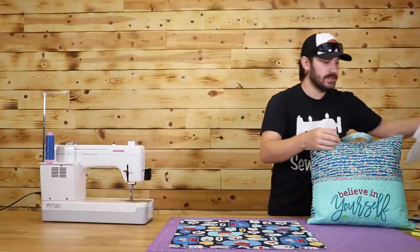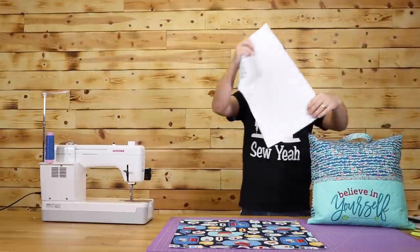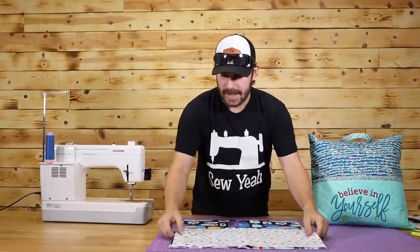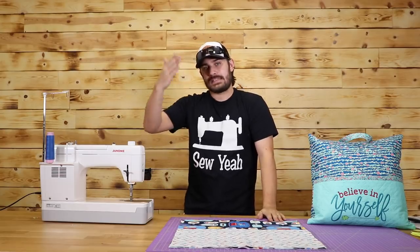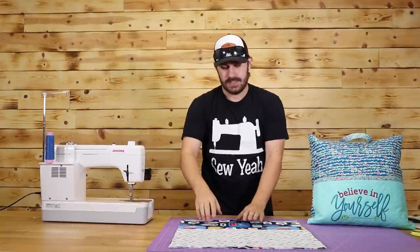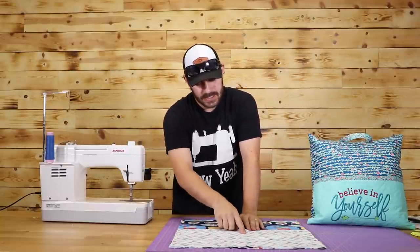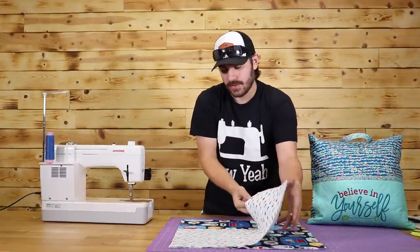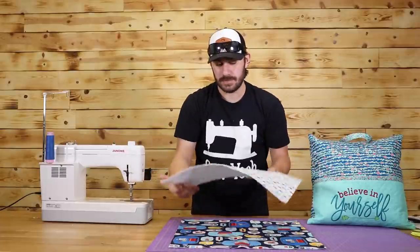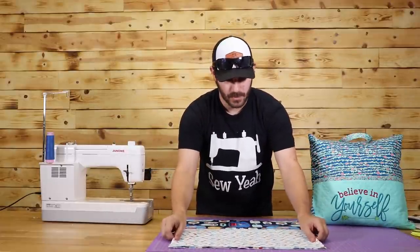I've already gone ahead and done that so I can give you a nice sampling of what it's going to look like. What I did was change it just a little bit — all the diagonal lines in blue, I changed out to a soft gray to do a double kind of seam there. I think it looks cool and gives a little more dimension, but again, whatever you like to do is the best thing for it.